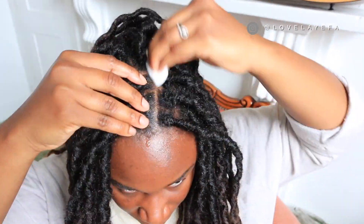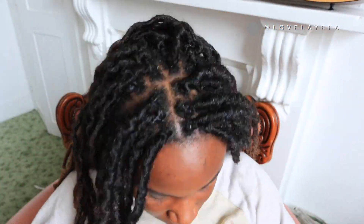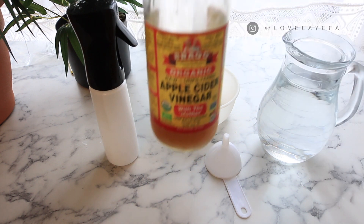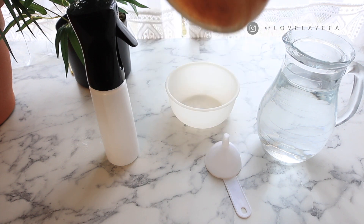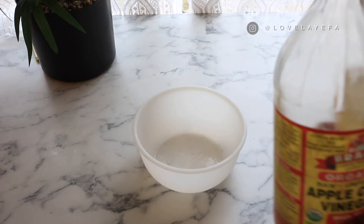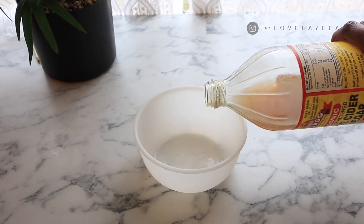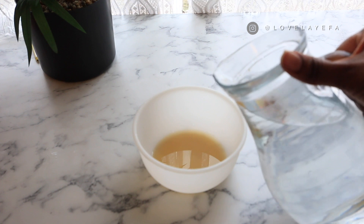I've used a bit of apple cider vinegar mixed with water and gone through my whole head of hair, and one thing I will say is my hair does feel refreshed. To make my apple cider vinegar mix, I start with the apple cider vinegar itself — it has to be the one that says 'with the mother.' The mother is basically the bits that collect at the bottom; shake it well and it should be fine. I pour the apple cider vinegar into a bowl — ideally you should measure this, but I'm doing it by eye.